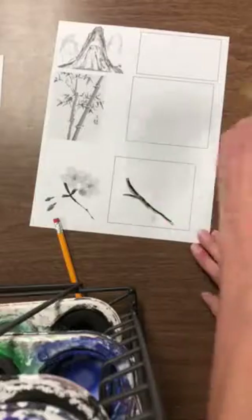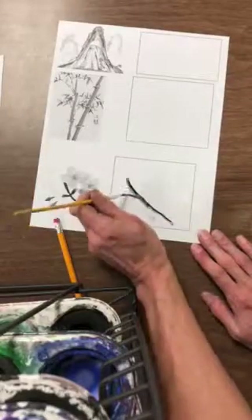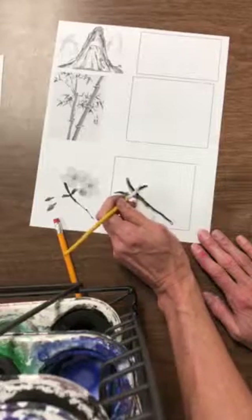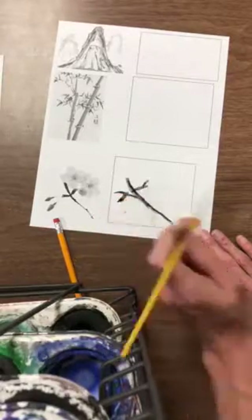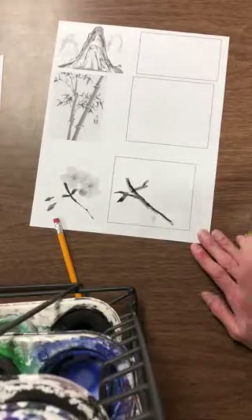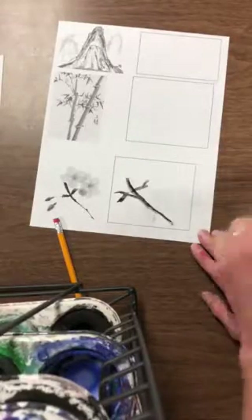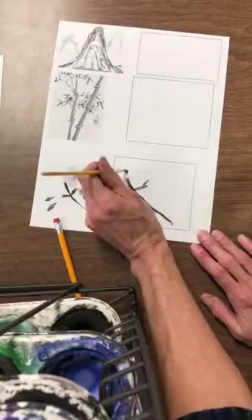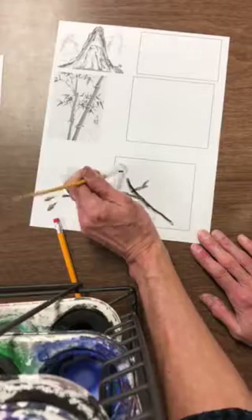Dip a little bit more in my water and do the leaves over here. Remember, Chinese brush painting isn't about being as accurate or realistic as it is more about just the free-flowing look of it. Now the flowers are much lighter, so I'm actually just going to be using mostly water, starting from the center, and I'm going to make my petal shapes.